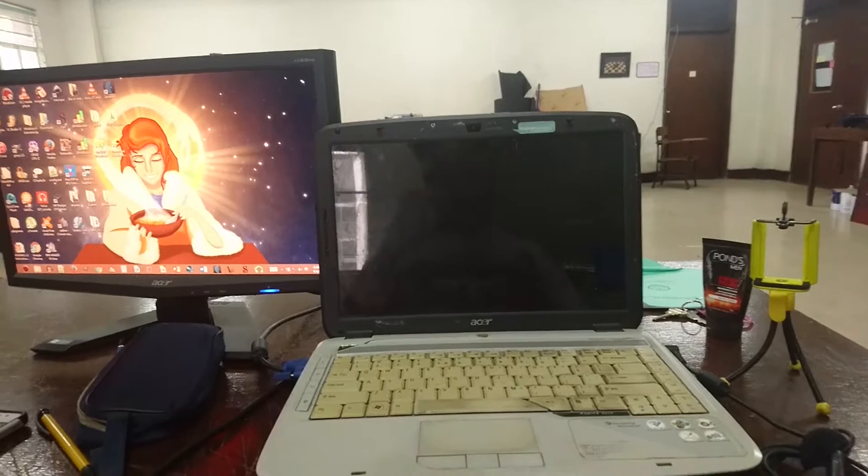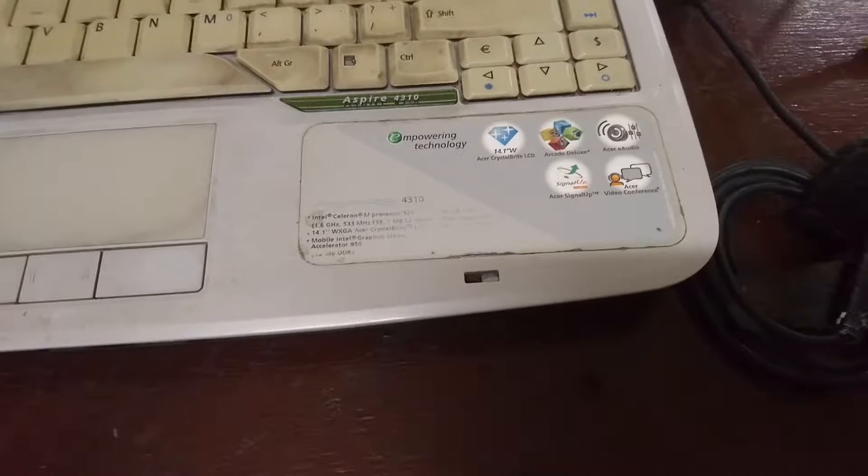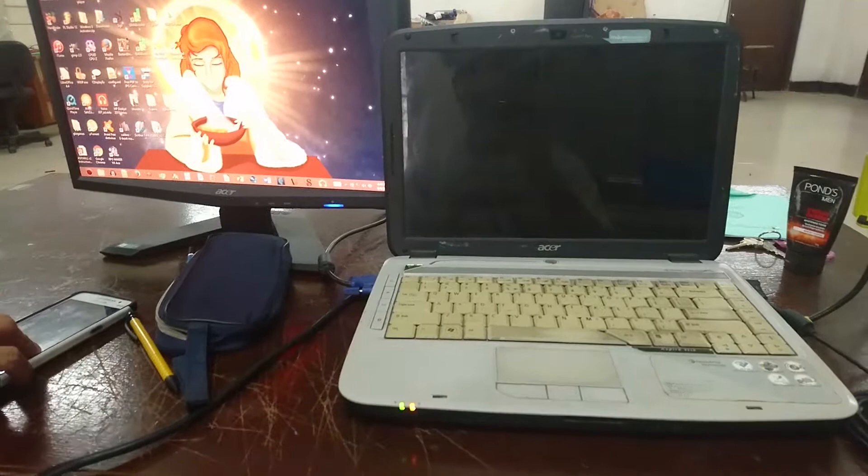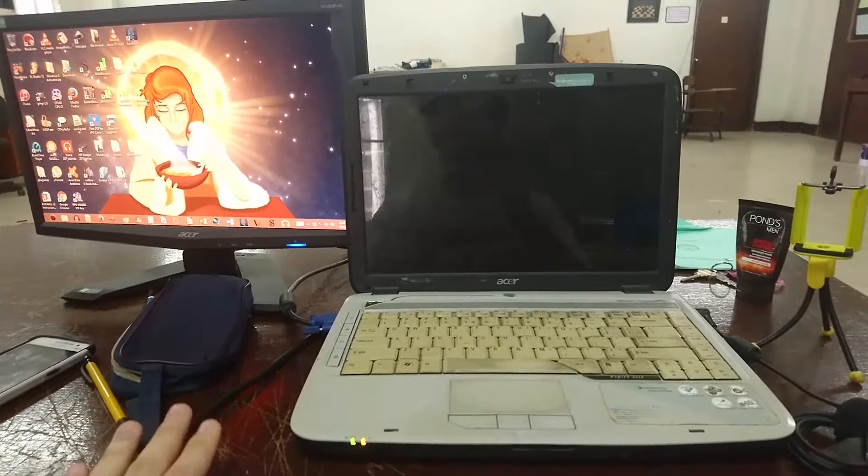Anyway, EJ Tech here, and I am doing a repair. This is Calimac's old computer, so if you're a fan of Calimac — well, this is a sold machine. For those who actually donated to him on Patreon, he now has a way better laptop than this — it's a Toshiba, which is also featured on my channel.